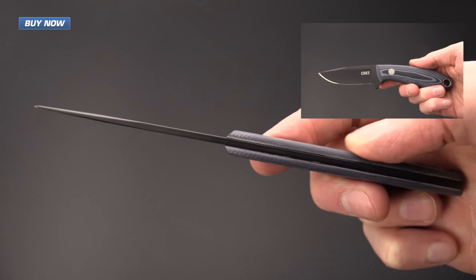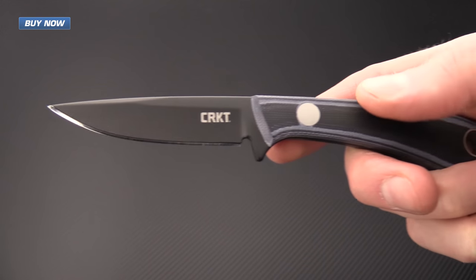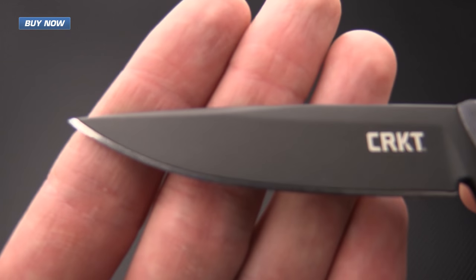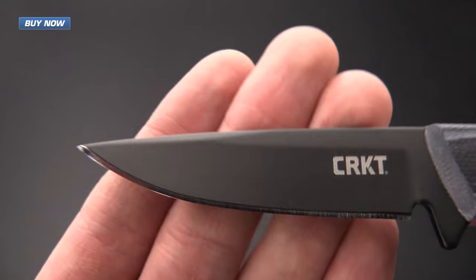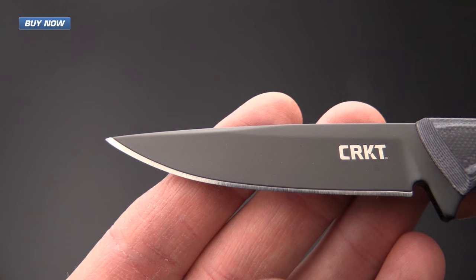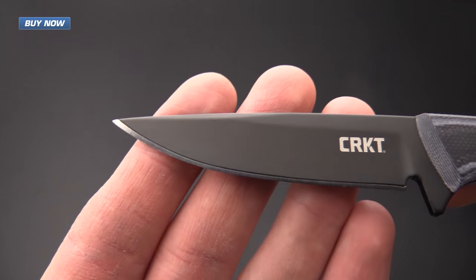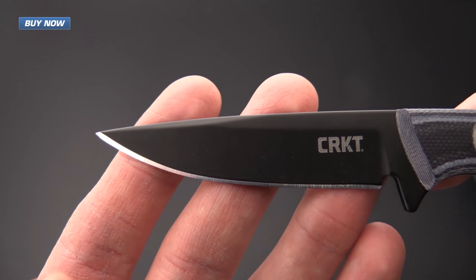It's got a thinner blade stock, thinner handle material, and is just smaller overall. It does have the SK5 high carbon tool steel blade and it's going to be easy to sharpen and easy to maintain thanks to the black powder coat on it. It does have a high height hollow grind so slicing ability on this knife is going to be high.